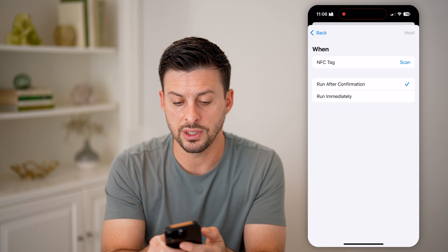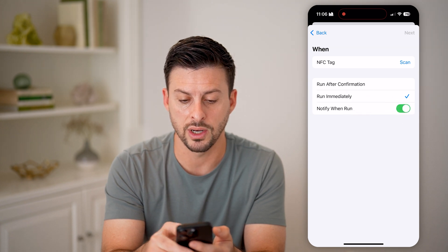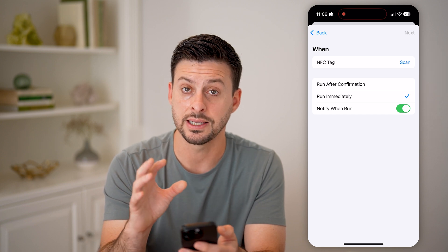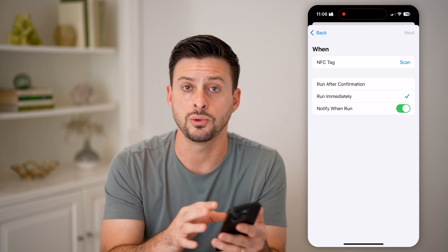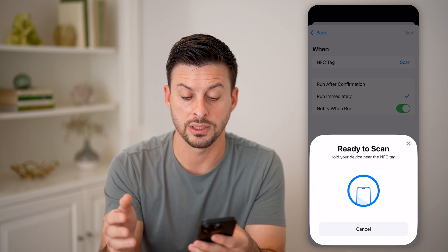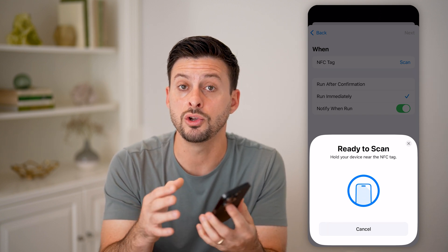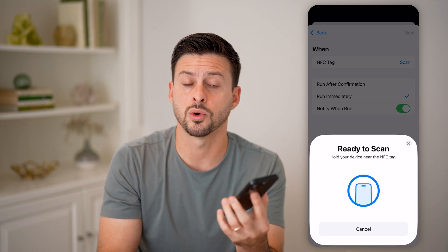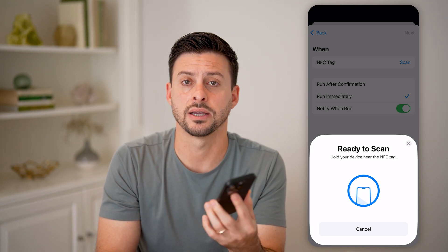The cool thing here is that you can set it to run immediately and notify when it's run. You can set this as a default automation that you can always go back to. Just go through here and hit Scan to be able to scan. Keep in mind, you should also be able to do this just by placing your phone next to the NFC tag — a lot of times this works and will automatically detect it and activate.